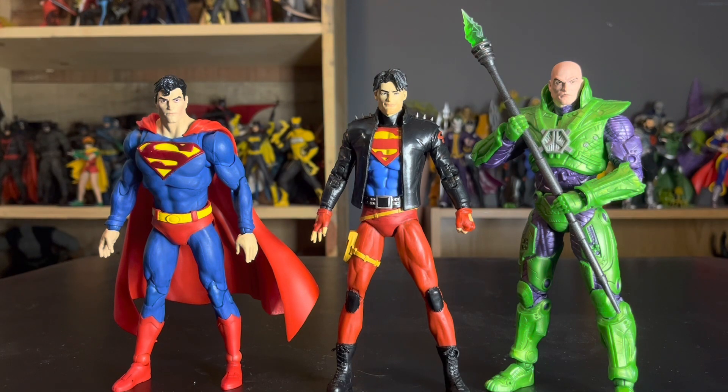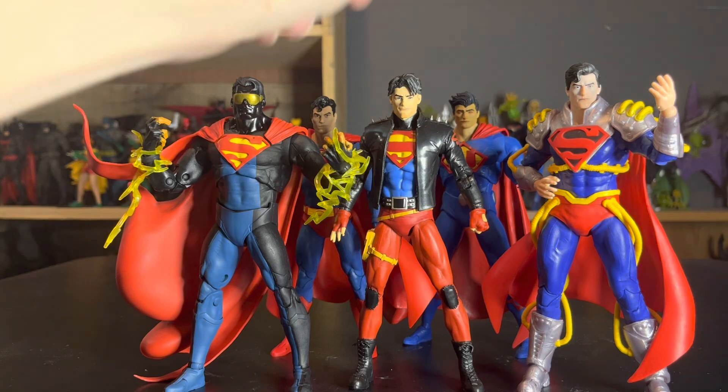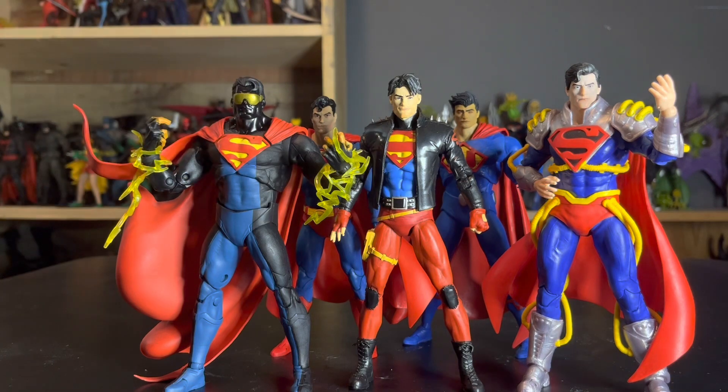I've been anxiously waiting for them to drop the standard Hush Superman, but as of now I wouldn't put him with this guy. I'd put him with the Hush version or the Rebirth version. He looks great with Lex though. Here he is with a lot of the other figures of the Superman line so far — Eradicator, Action Comics in the back, Ultraman, Superboy Prime, and our new Superboy. With the Eradicator he actually works because Superboy's supposed to be skinny and Superman's supposed to be bigger.